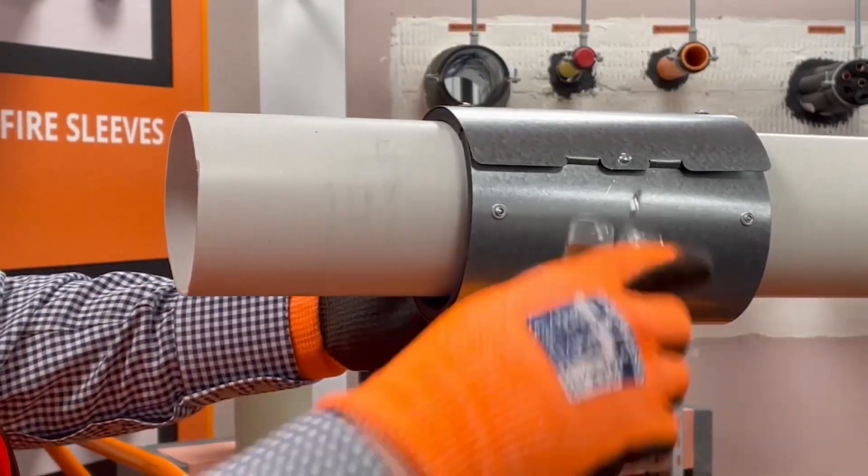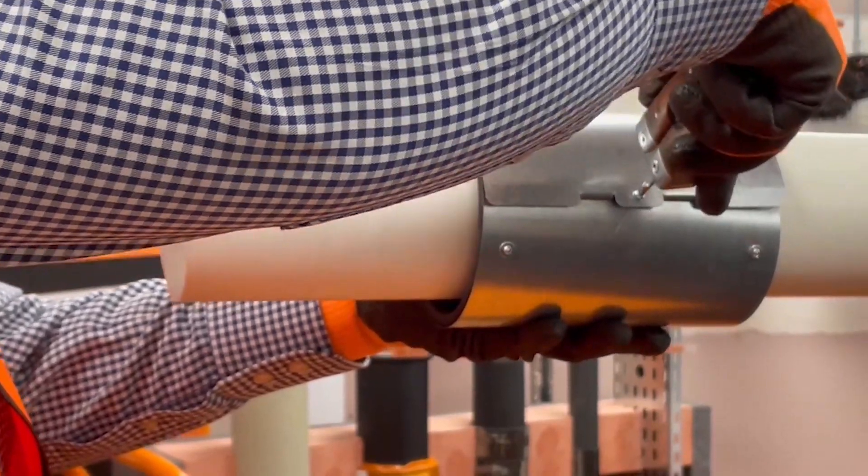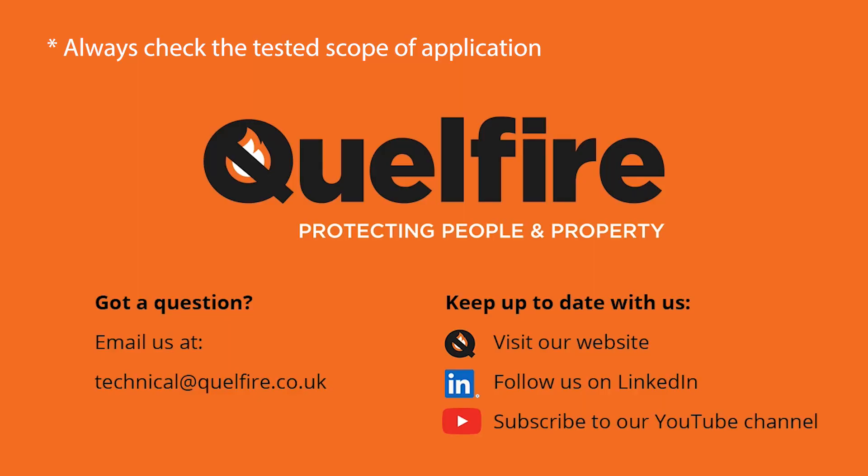This detail can be found on our website, or if you need any other information you can contact our technical team using the contact details on the screen now.